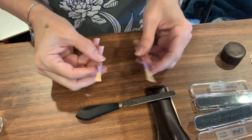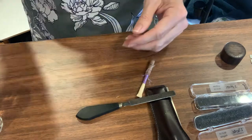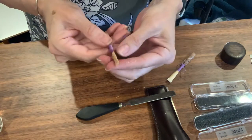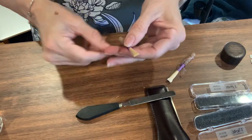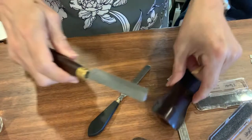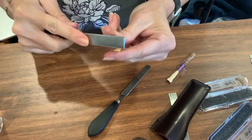I'm going to take one of these reed blanks, go ahead and thin it, and clip the tip. I'm going to thin both sides of the tip, then put it on the chopping block and get it to open up. I'm going to show you two ways of how I like to do this.